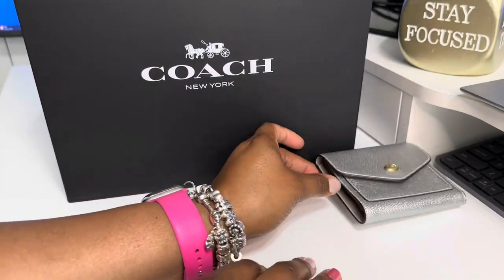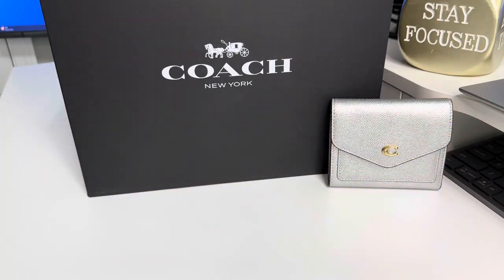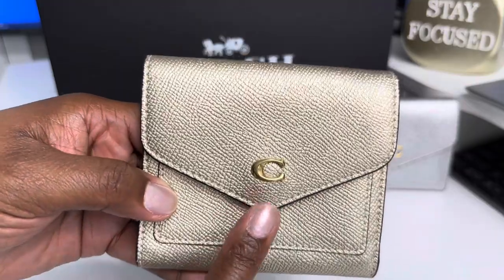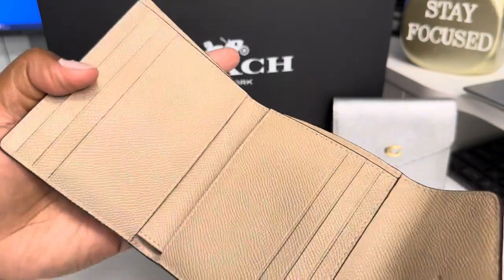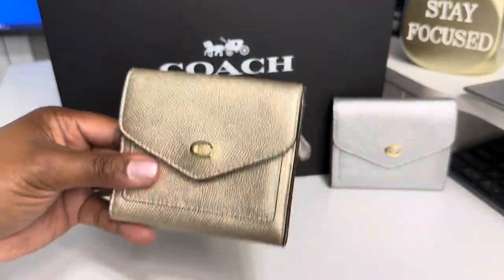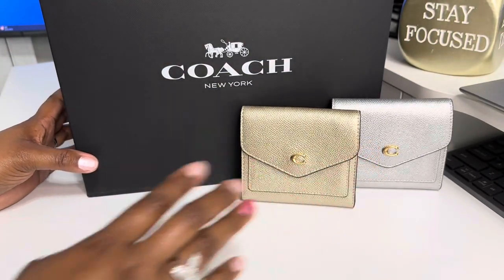So once I got the silver one, they came out with this pretty gold one. It's the gold one with the gold C, same setup with the gold zipper, same setup on the outside. I absolutely love this wallet. This is one of my favorite Coach pieces.